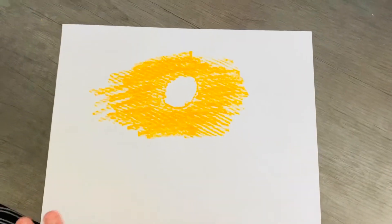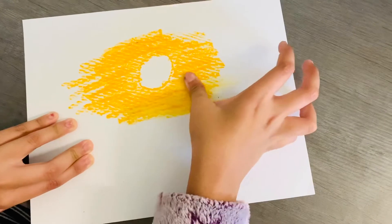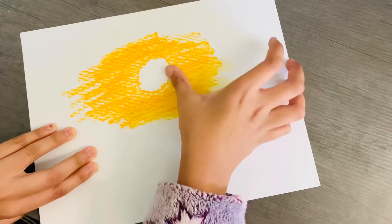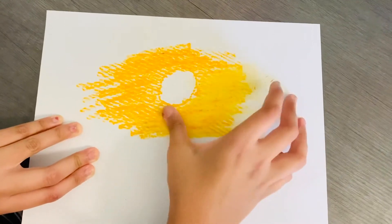Once you've got about this much color, you're going to take your thumb and just smudge it. You can do this with tissue paper, but I like using my fingers because it gets more smooth.